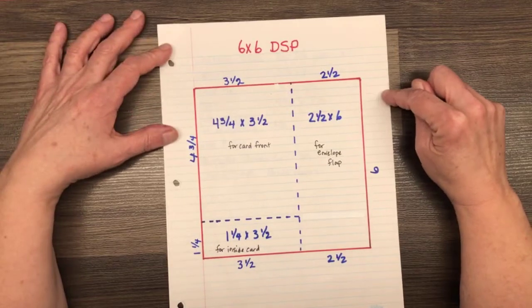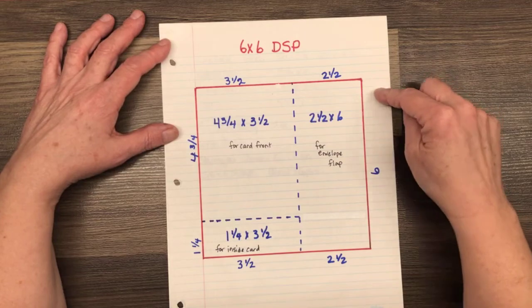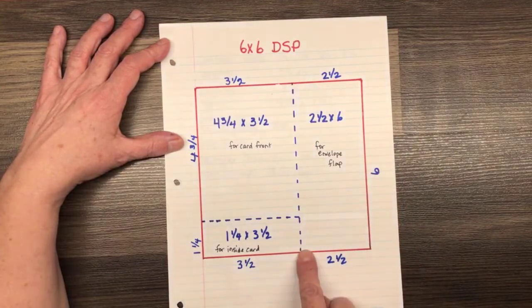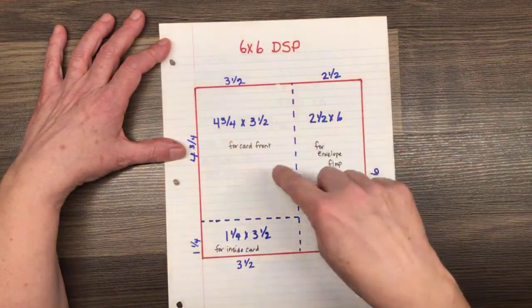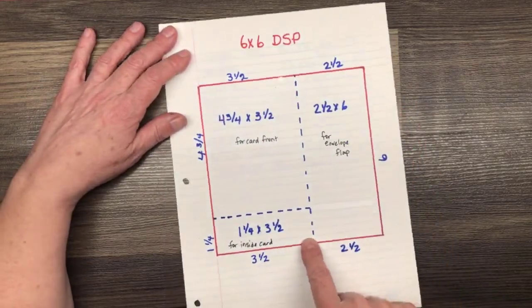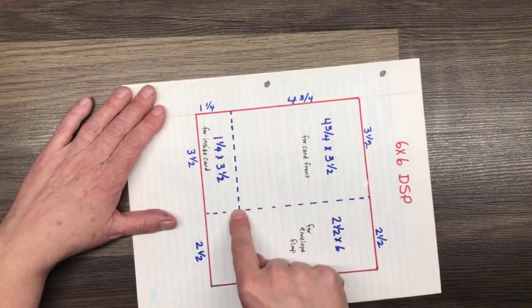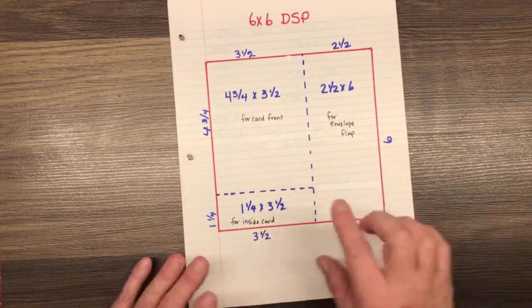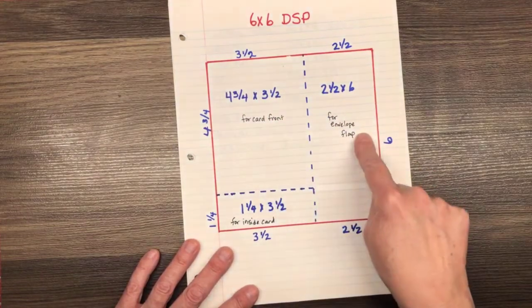This is a cutting sketch for 6x6 DSP. Your paper is 6x6. We are going to cut it at 3½ inches. This piece here we're going to keep for our envelope flap. This piece here is going to be for the card front. Once we've cut this at 3½, we're going to turn this and cut off 1¼ inches. You can use this to decorate the inside of your card or just throw it in your scrap bin. Primarily tonight I'm concerned with these two pieces.